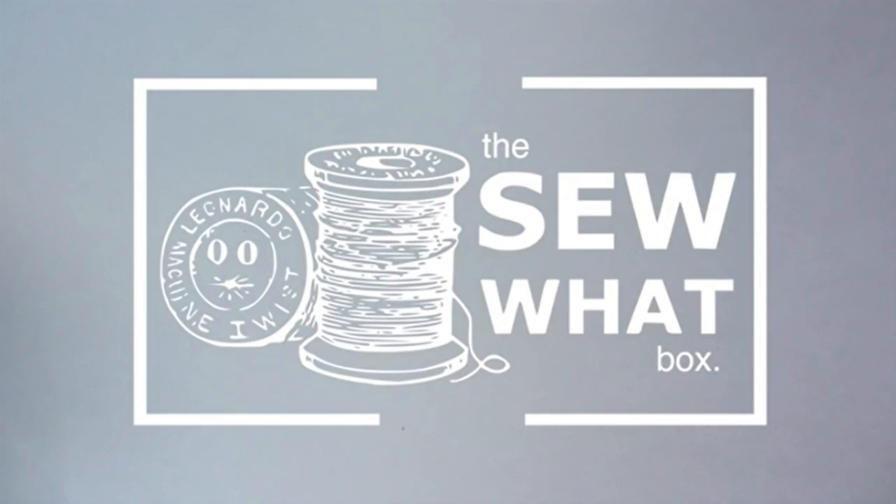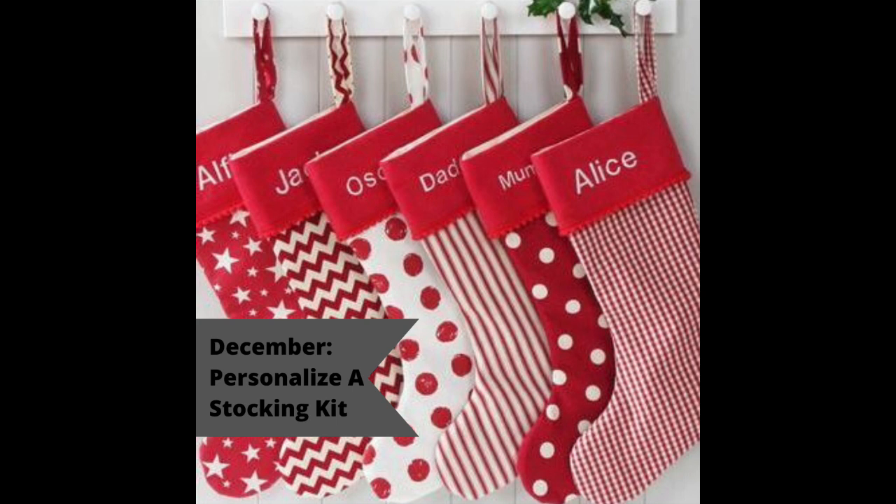Welcome to this month's Sew What Box where we are going to make a personalized Christmas stocking. Let's get started.